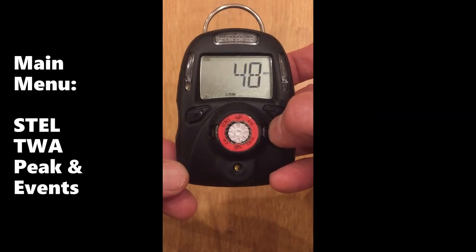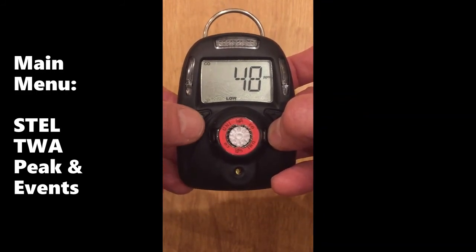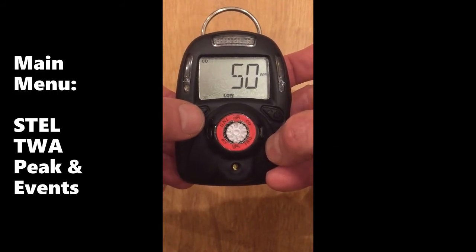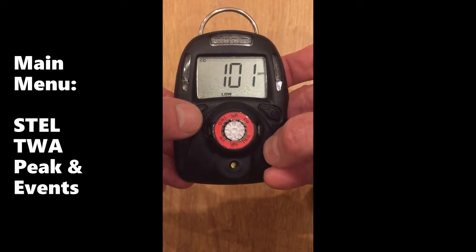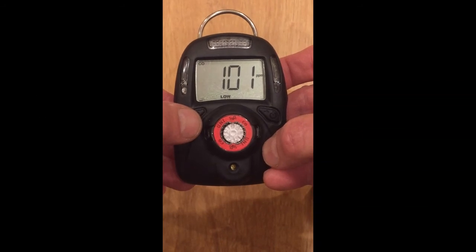Next, we see the alarm events. The first one happens to be 48 ppm, the low alarm. Cycle through them using the left key. The second alarm event is 50 ppm, the third alarm event is 101 ppm. Up to 10 alarm events can be stored this way or displayed. Up to 50 can be stored, but beyond 10, they must be viewed through Empower Suite using a docking box.